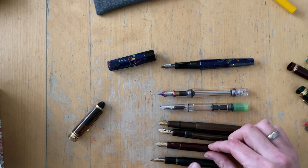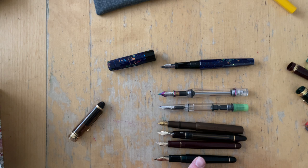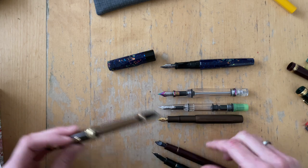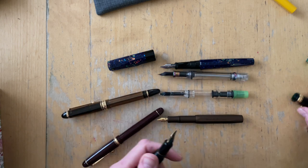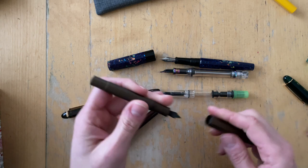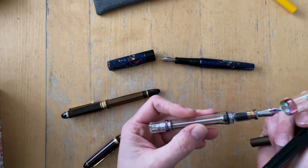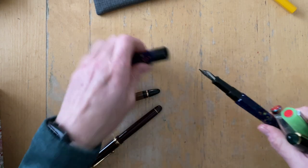Interestingly enough, the Platinum 3776 is the shortest of them all. I am curious especially about the comparison of the Custom 74 and the Pilot Custom 823. I will be scrambling up those words so much this month — Custom 74, 823, 123, 356, VAC 700R. I am not going to ink that up this month.